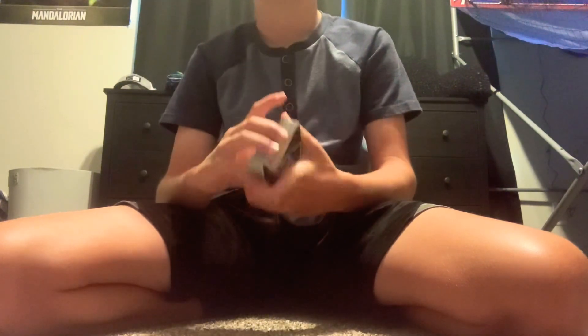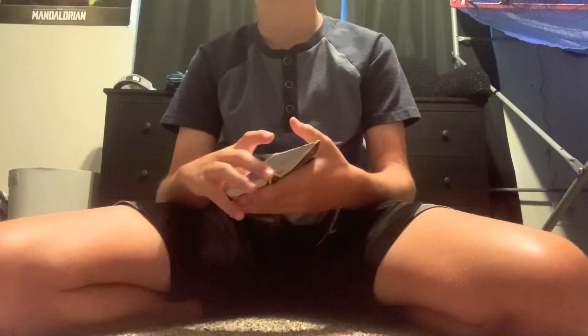Hey guys, today we're going to be teaching you guys how to spread cards. Have you ever seen those fancy magicians who just spread cards out super cool? You've always wanted to learn that? Well, you've come to the right place.